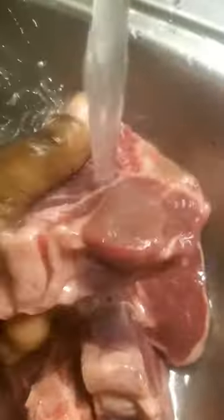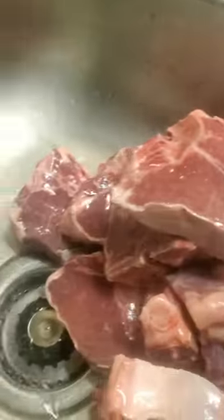Let them sit at room temperature for a while, because we're gonna be cooking them on the stove. And these are my ingredients — I'm also gonna have some red skin potatoes here.